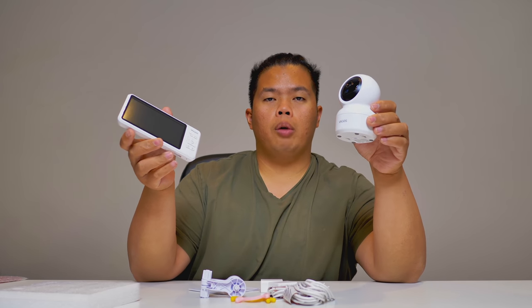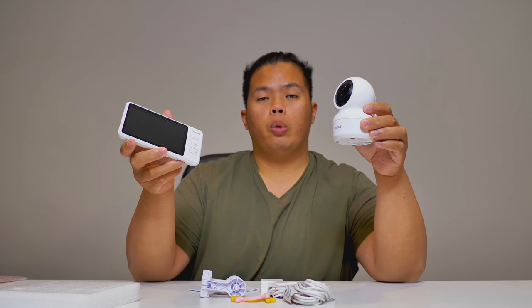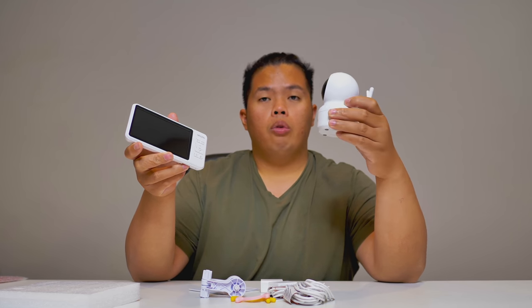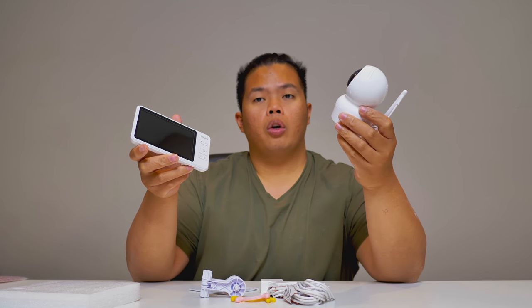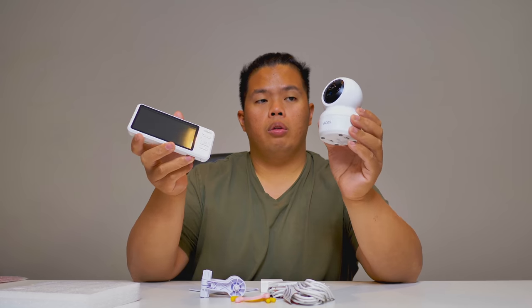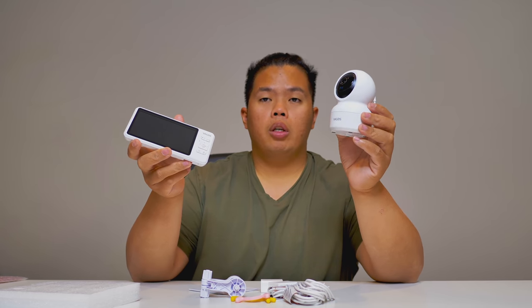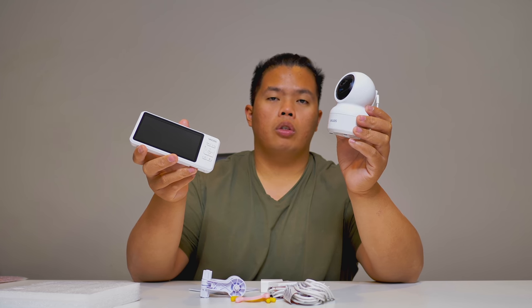That's it for today, guys. Thanks for watching — I hope I helped you decide on a new baby monitor. This is the VACOS; I'll link it down below. I'd recommend it for people who want a dedicated baby monitor and don't want to use their phone for that purpose. Make sure to hit the like button so we can beat that YouTube algorithm. Hope you guys have a good day — stay grateful, peace.